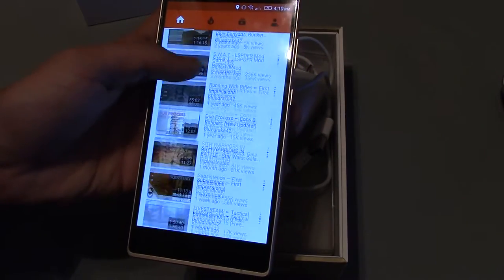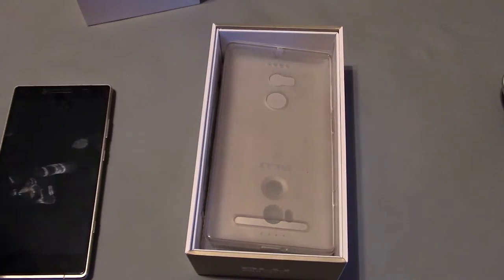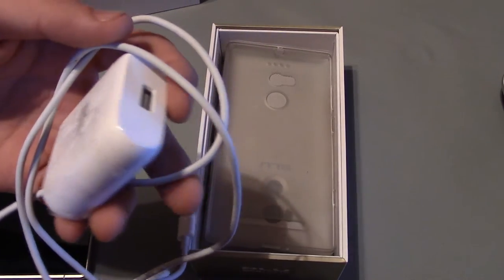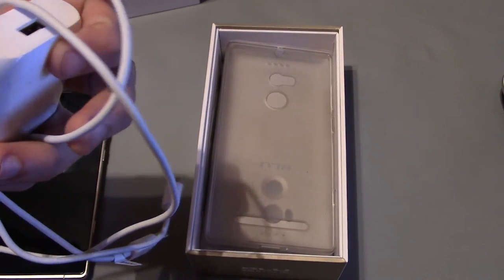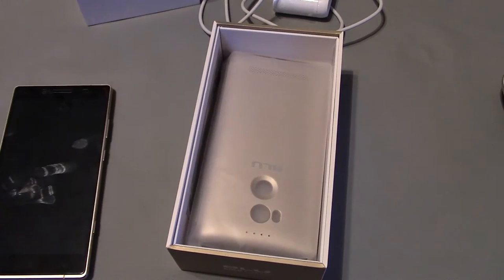The charging is insane. It comes with this cable — from 0 to 100 it charges roughly in about 30 minutes for me, and it lasts all day. I use T-Mobile as my provider and I have LTE.